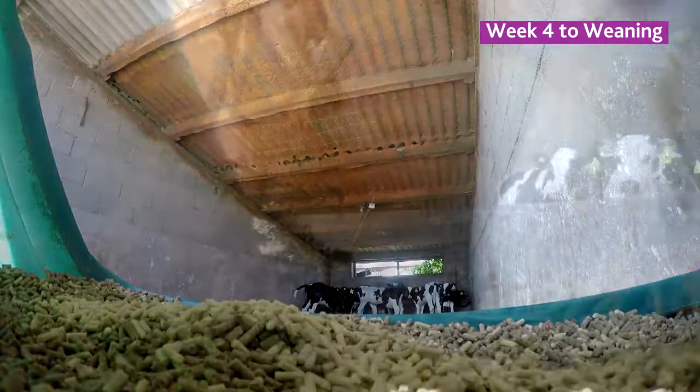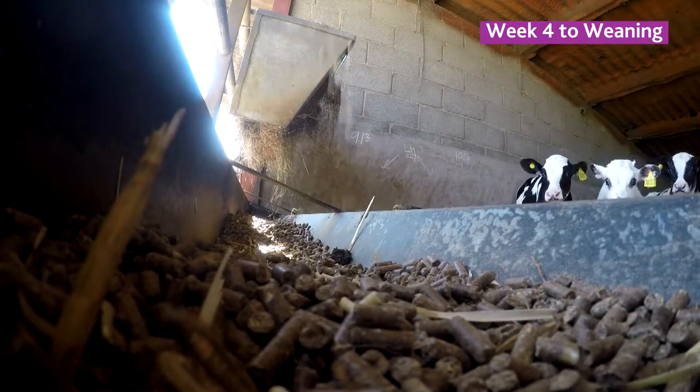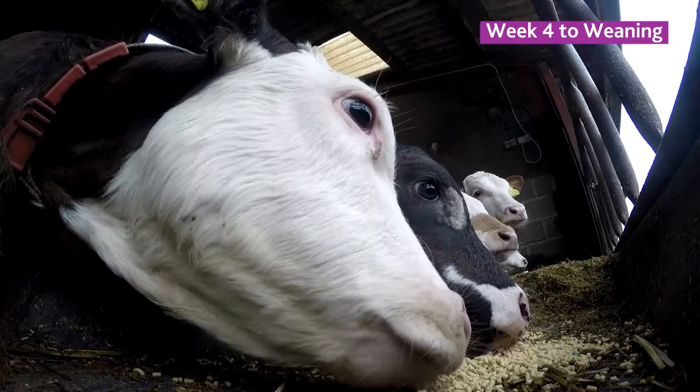When we wean our calves, we offer Acceleracy just sprinkled on top of the starter feed. They know what it is when you put that on top and they come and eat that until all the rest of the starter feed is gone. And the slower you take it away, they don't even notice.